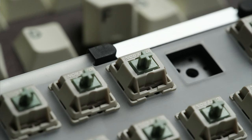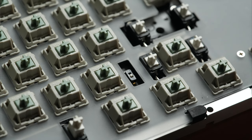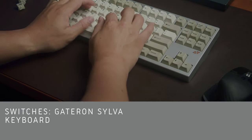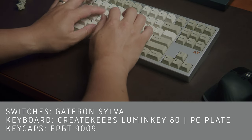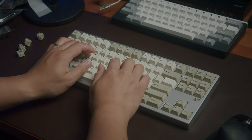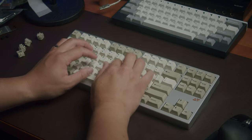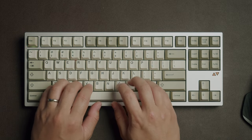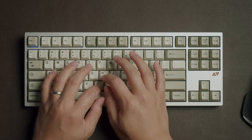The pre-built comes with LumenKey's own Silva switches, which are a Gateron-manufactured linear switch with a full nylon housing and a long pole stem. The Silva has a total travel of 3.7 millimeters, an actuation weight of 48 grams, and a bottom-out weight of 55 grams. Let's take a listen to this pre-built board right out of the box — here's the stock typing test.